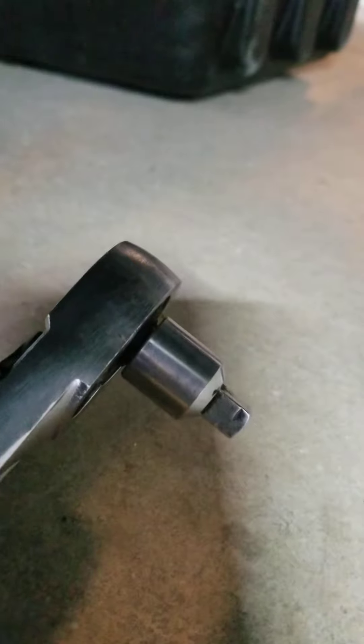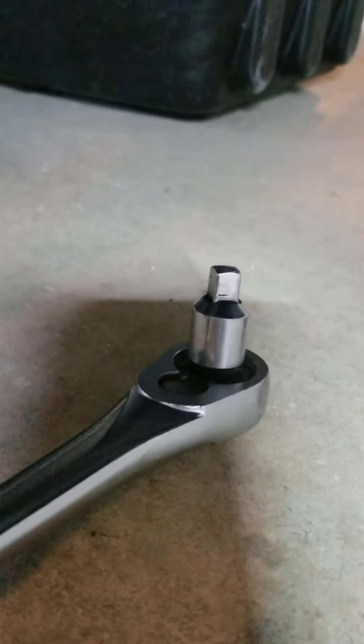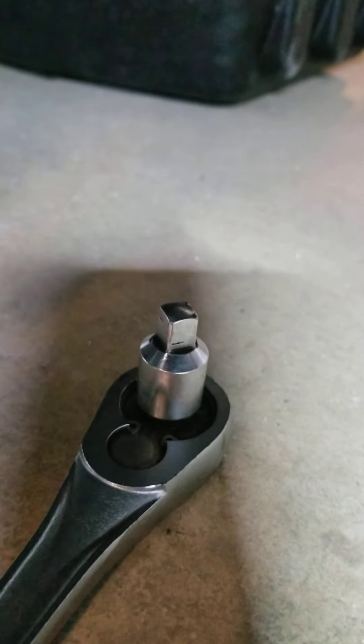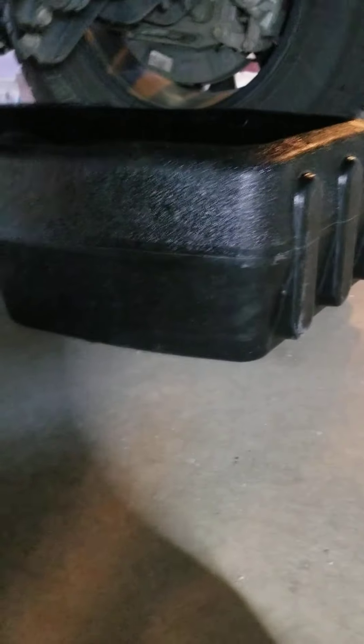And then you're going to need a 3/8 inch drive — basically just a ratchet. I have a 3/8 inch, a half inch converted to a 3/8 inch because the half inch is just a little bigger, so it gives you a little more torque. I have the breaker bar here, but I already know we don't need it. What you need is a 3/8 inch drive because both the drain plug and the filler plug are a 3/8 inch drive. You're going to need a drain catch pan, gloves, and some rags.